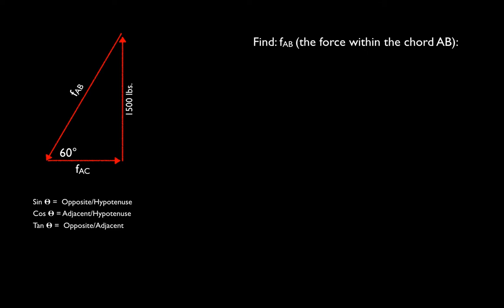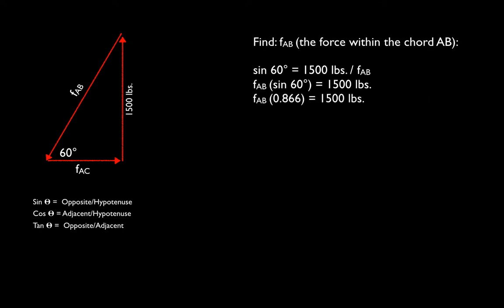We'll start by finding the force in chord AB, the diagonal chord into node A. We know the angle is 60 degrees and the opposite leg is 1,500 pounds, so we're looking for the hypotenuse F-AB — we use the sine function. Sine of the angle equals the opposite leg over the hypotenuse: sine(60°) = 1500 / F-AB. Rearranging: F-AB × sine(60°) = 1500. Since sine(60°) = 0.866, F-AB = 1500 / 0.866 = 1,732 pounds — significantly greater than the reaction, as expected from triangular geometry.